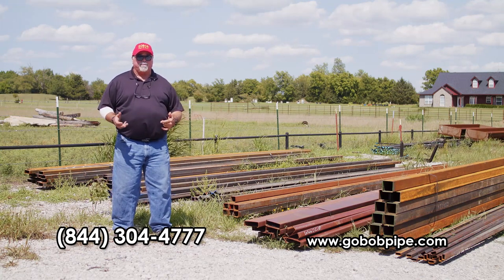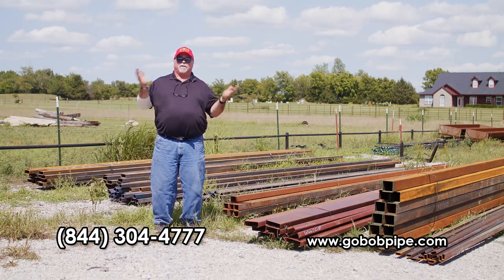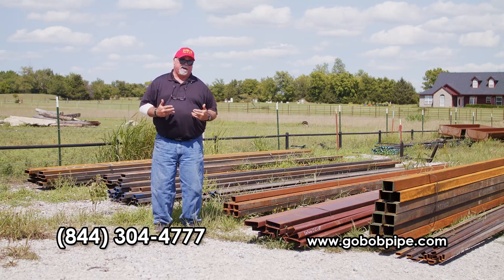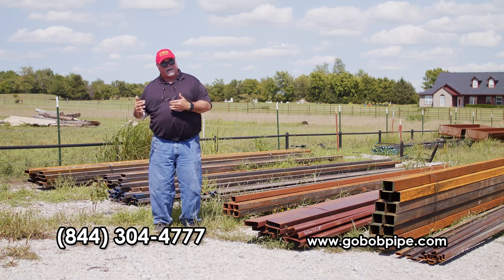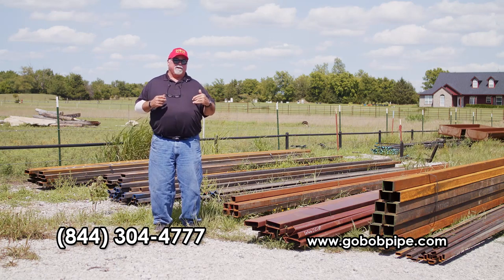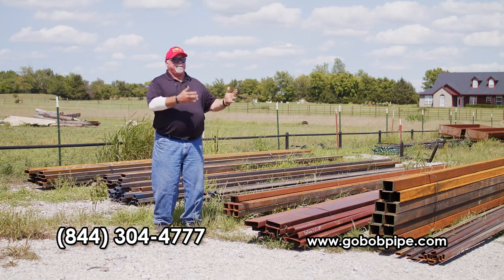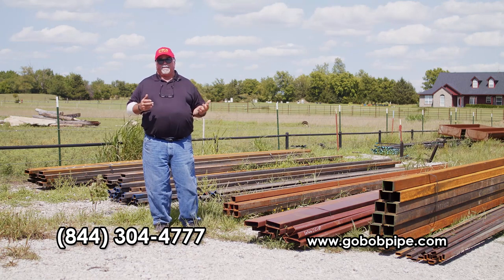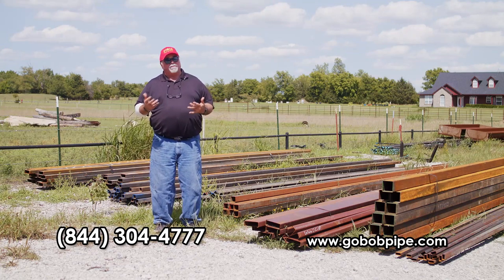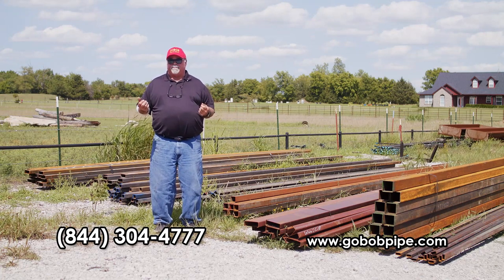Over 20 years ago we started providing new reject and secondary pipe and tubing as an alternative to used pipe. Not only was it easier to put up — you only had to do it one time because it never rots or rusts out. Now we've found something else right under our noses: new and secondary square and rectangular tubing. Most people don't even think about pricing it because it's more expensive when it's prime, but as secondary or reject it comes way down in price. I like it because I can put it together without cutting saddles and bevels — it goes together fast. Your wives will like it because it's a lot more attractive.